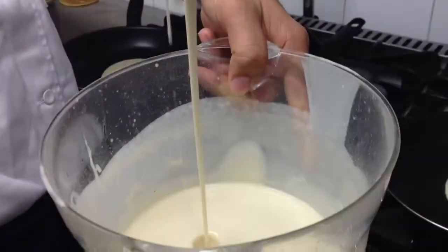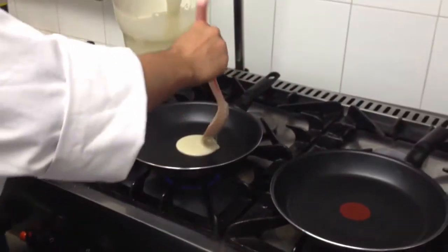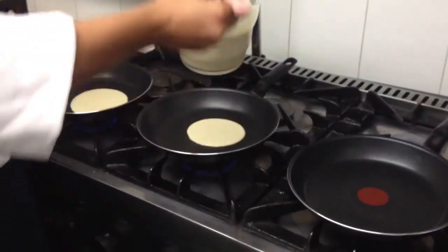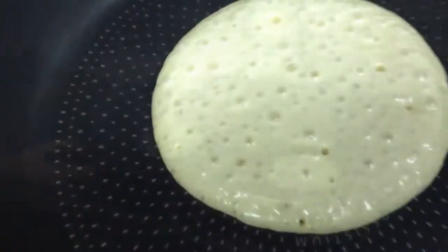This is a demo for my secret pancake. I'm making three at a time. See the pancake will start to bubble like this. All the pancakes.